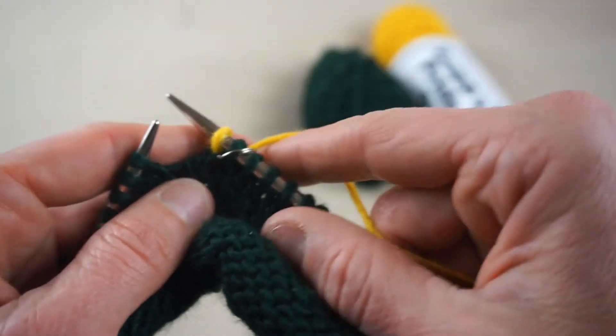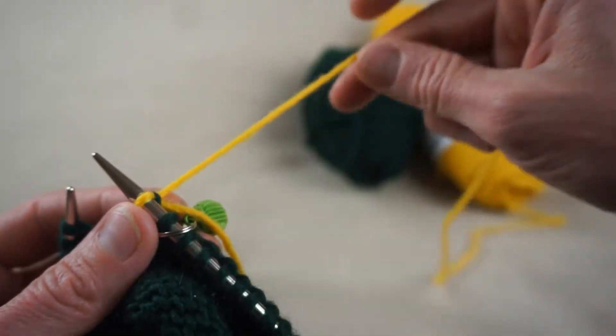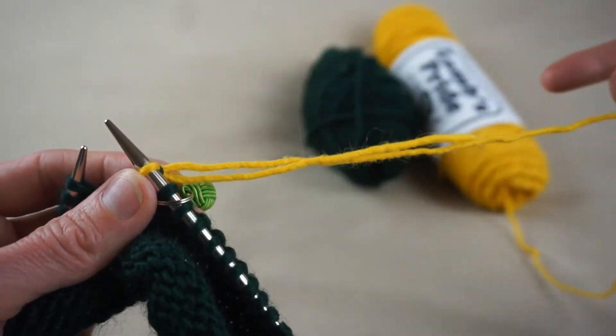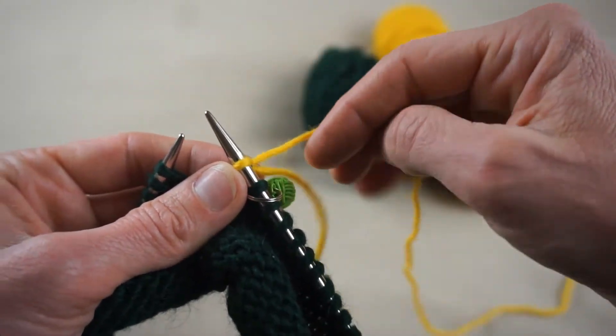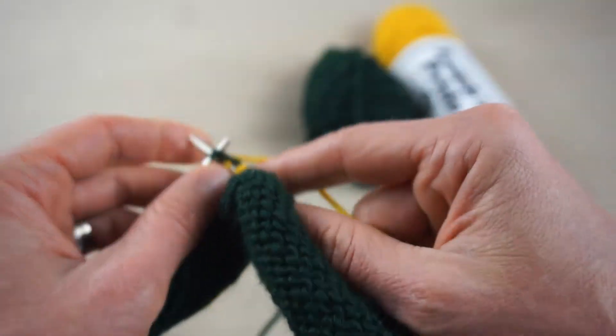The biggest tip I can remind you of at this point: make sure when you start knitting again you are knitting with the yarn that is attached to your skein and not the tail. Now that it's attached, you're just going to keep knitting across that row.